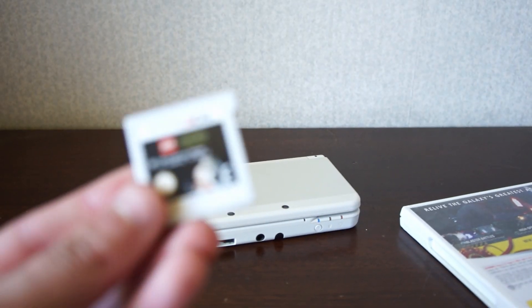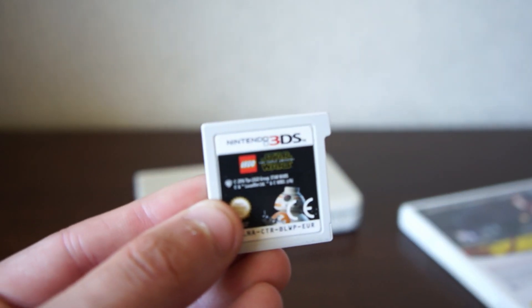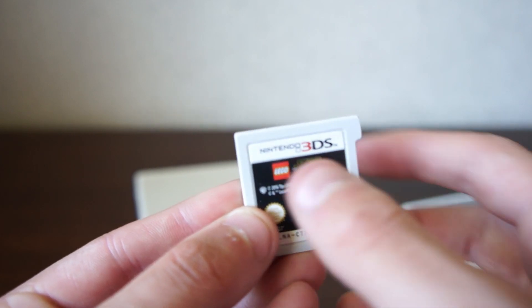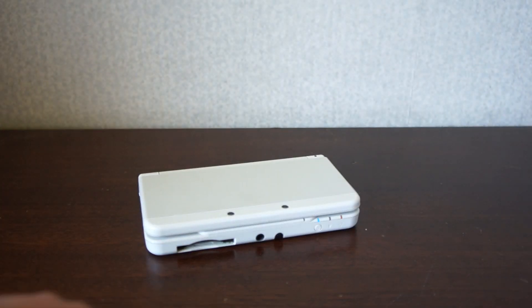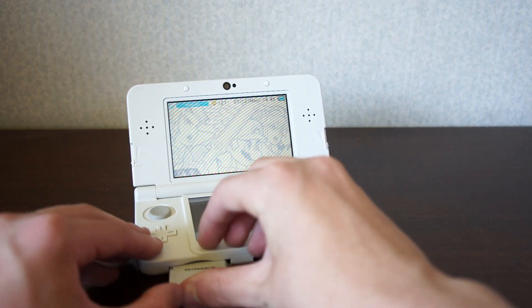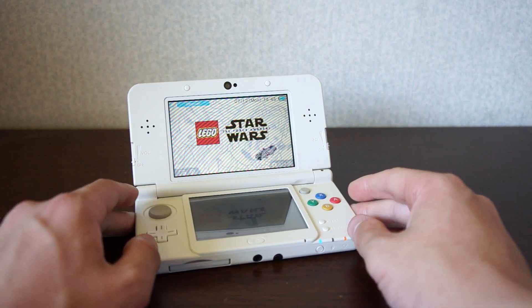This is what the cartridge looks like — it looks pretty cool. You've got the Star Wars branding and a little figure of BB-8, and obviously the Nintendo 3DS branding at the top.